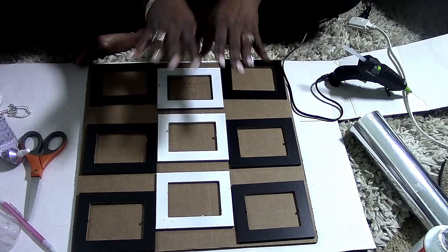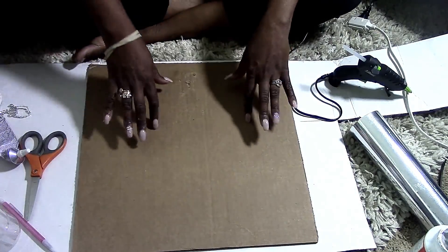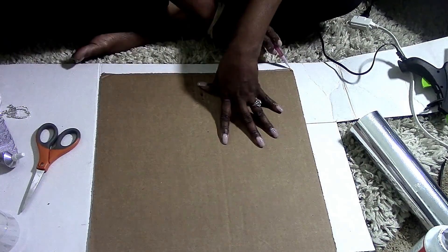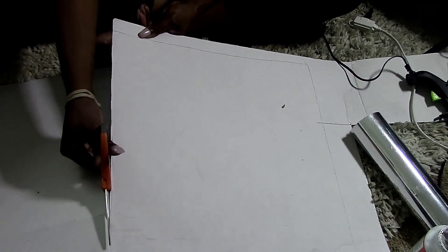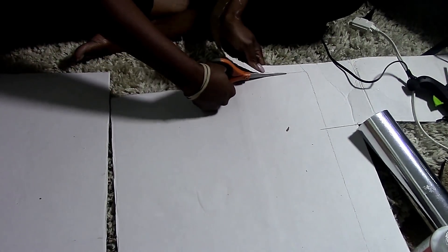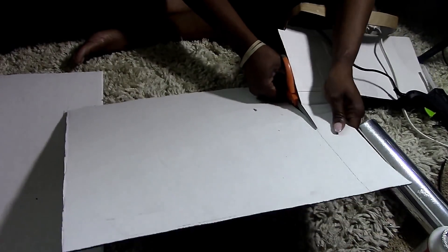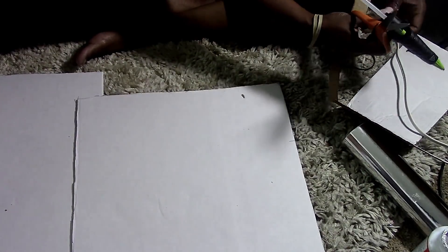Remember, this is a three-piece project and you'll only see me make this one piece, but it's the same exact way for all three. Then you're going to take your poster board, place your cardboard on top of it, trace out the measurements, and cut it out. I recommend using a straight razor because scissors are very hard to use and the razor will give you a nice clean cut.